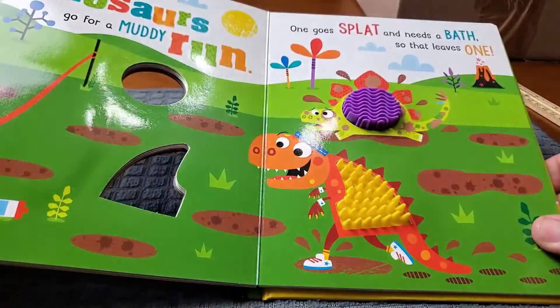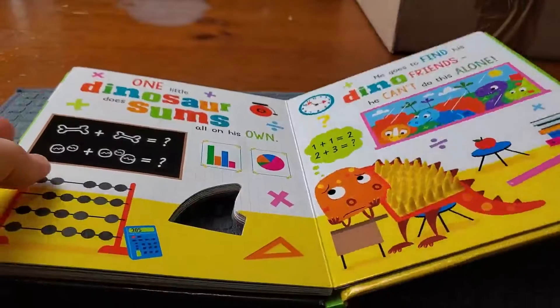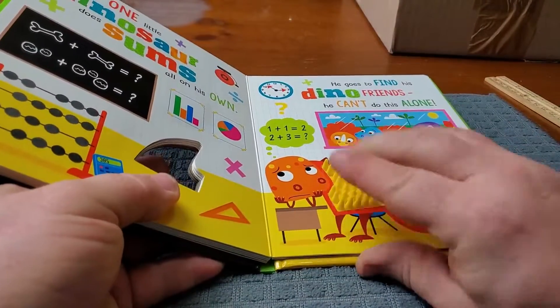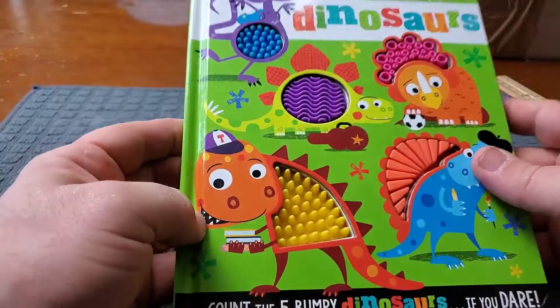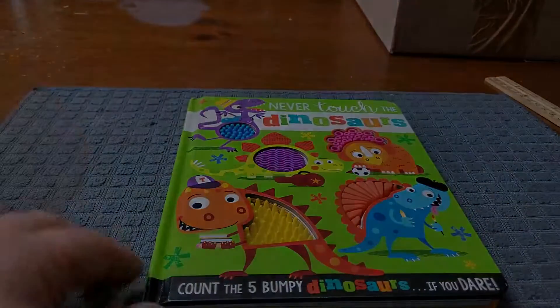Now we're down to two dinosaurs, and then finally down to one. You're going to have lots of fun reading this to your child. Your child is going to have lots of fun reaching out and rubbing the dinosaurs, and going to be turning those pages with you. This is obviously an exceptional child book, and they are going to fall in love with this just as much as you are.